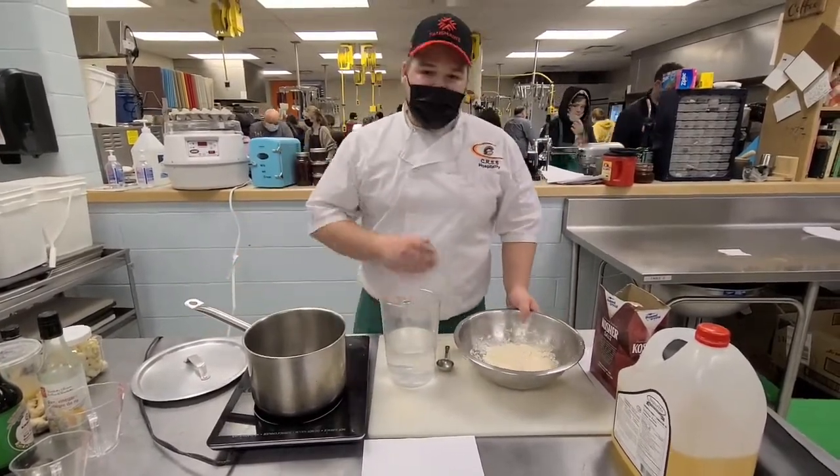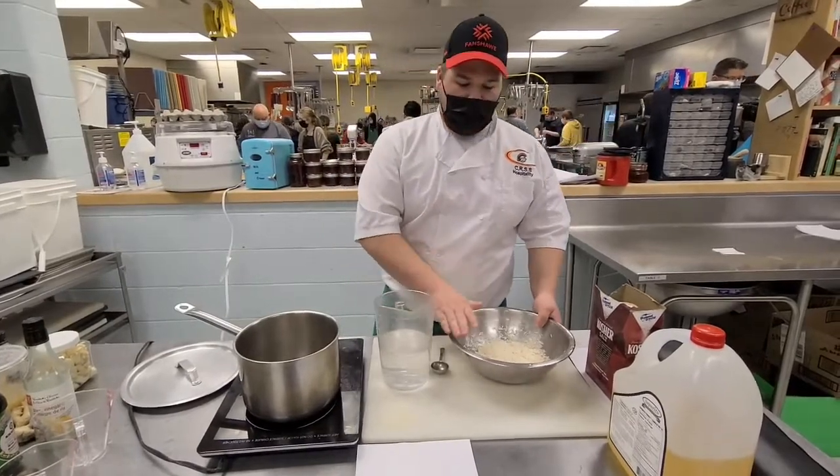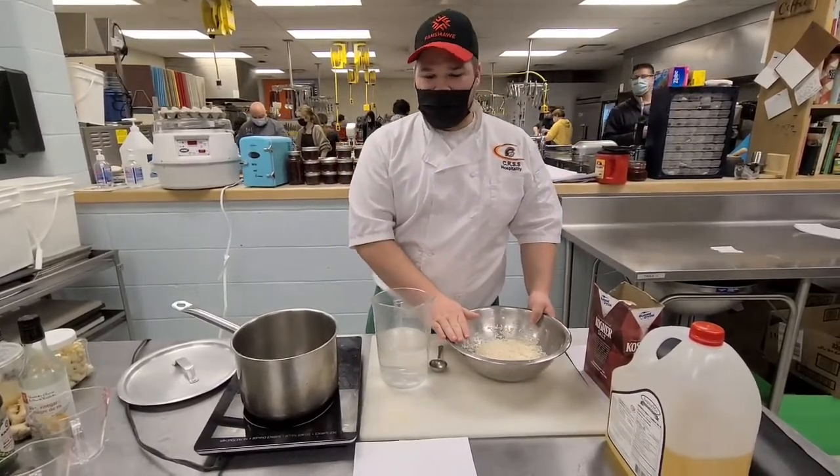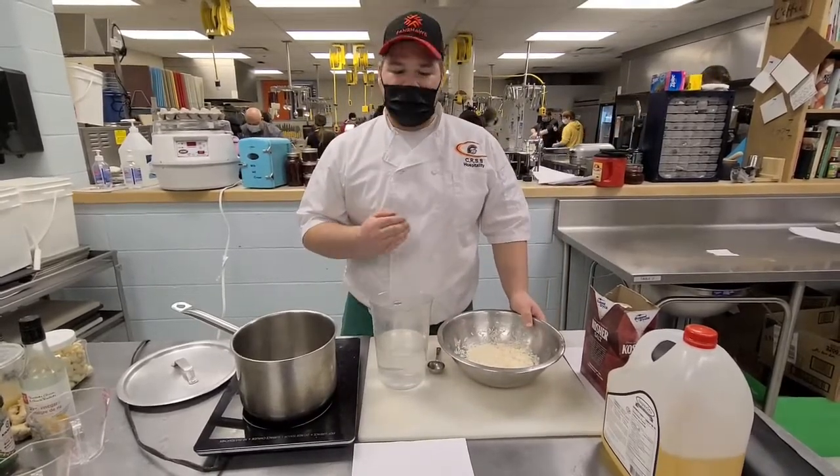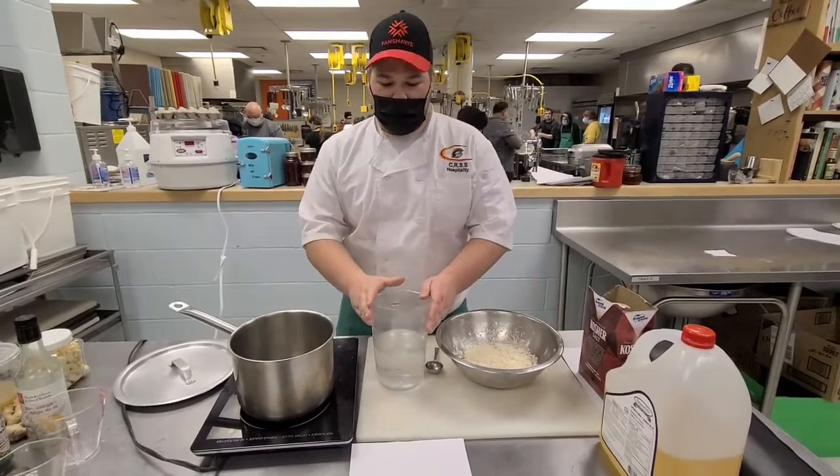What we do for this is a one-to-two ratio. That means for one part rice, or one cup of rice, we need two parts water, or two cups of water. For us we're going to do two cups of rice, which means we need four cups of water.